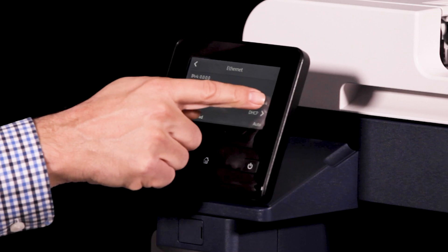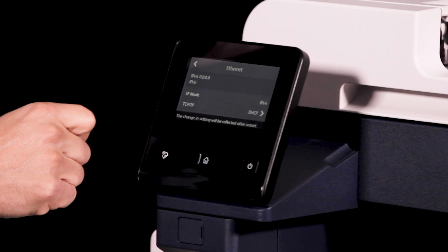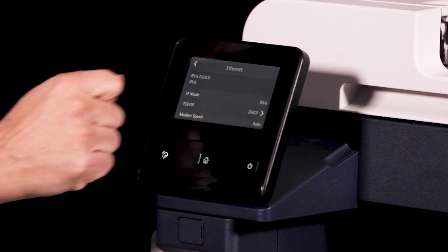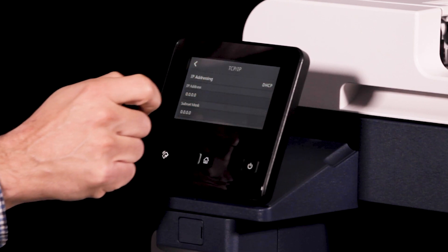Touch IP Mode then select IPv4. Touch TCP/IP then choose IP Addressing, and then touch Manual Input.